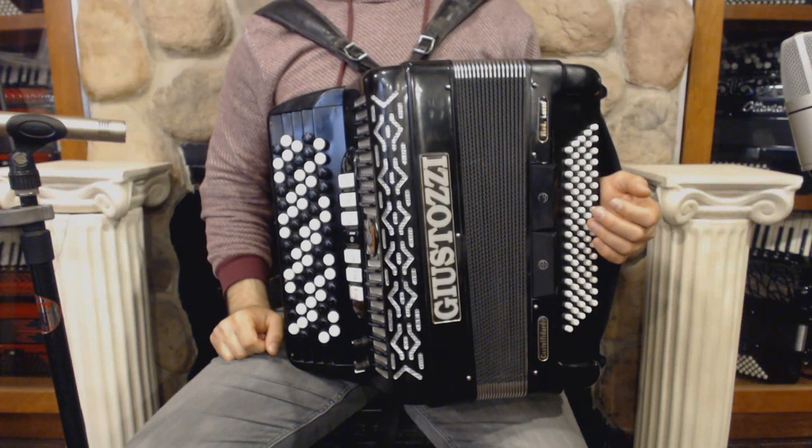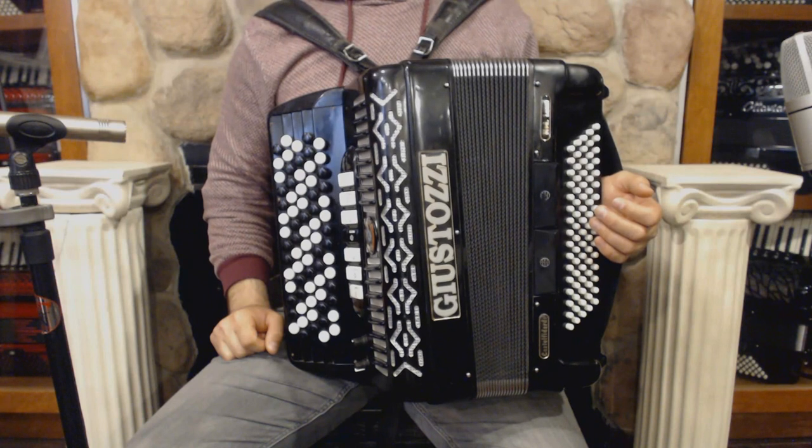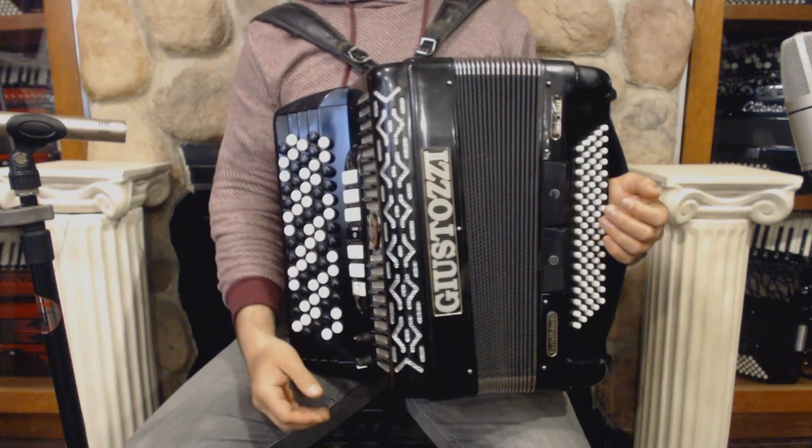Hello everybody. Today I'm pleased to present you this beautiful C-system chromatic button accordion in great condition, with no dents and minor signs of wear. On the treble side we have 72 keys, 7 registers, which is 3 sets of reeds with microphones.